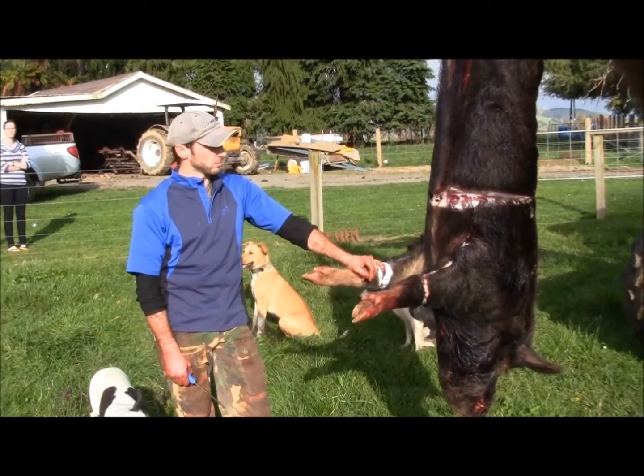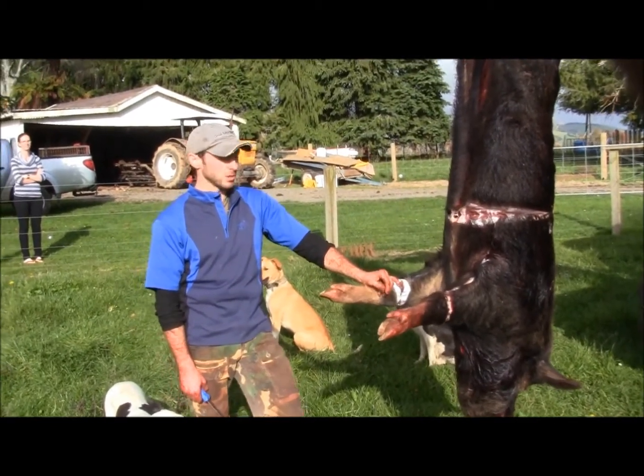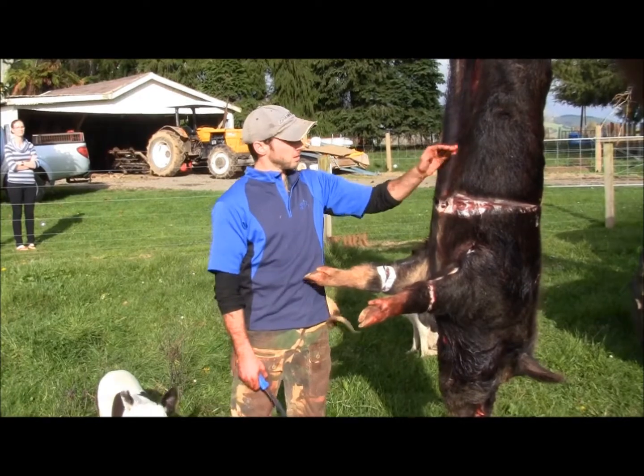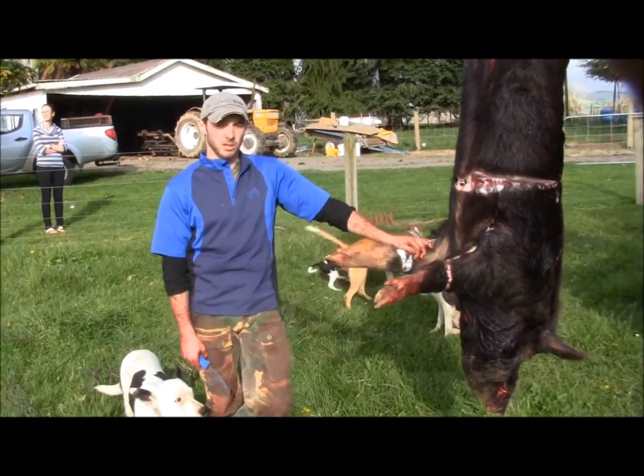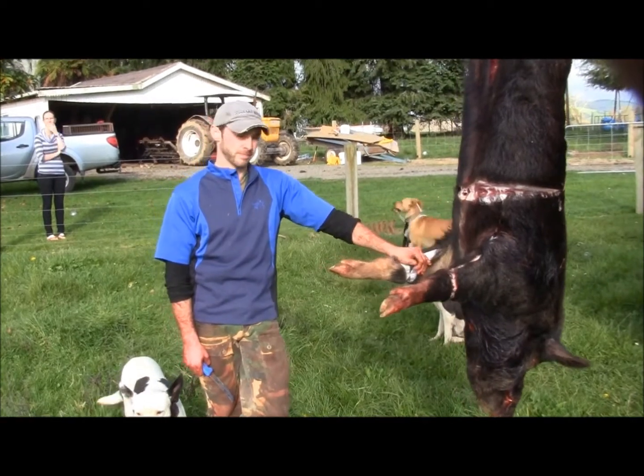And then you kind of take half the animal, especially on the deer. If you just take even from the mid-section forward, taxidermists won't use much of it, but it's better to have too much.